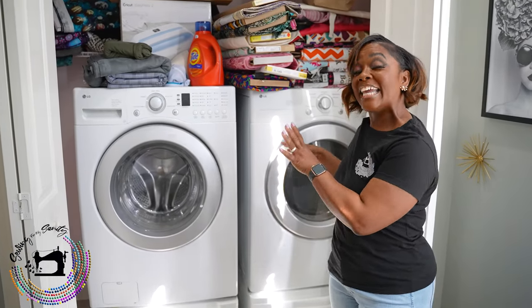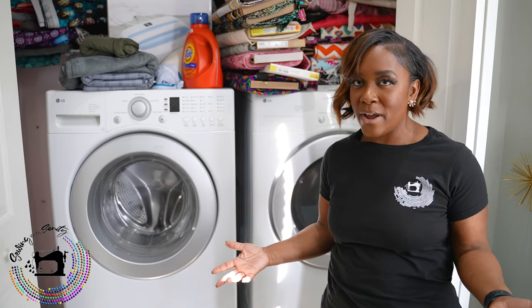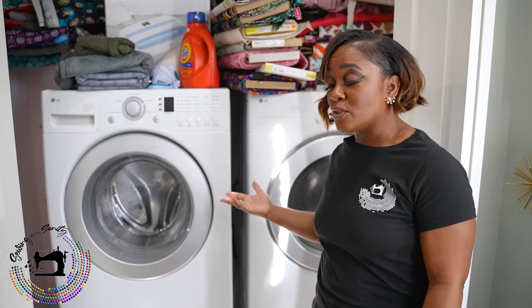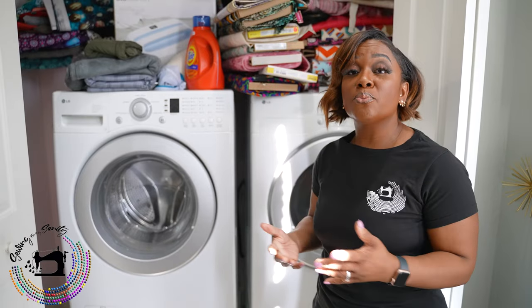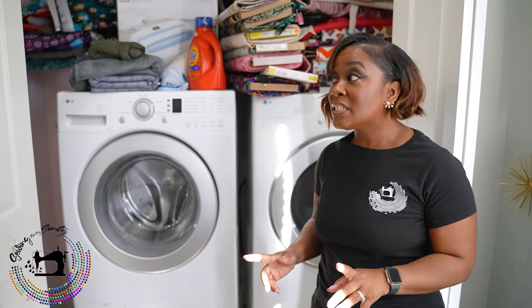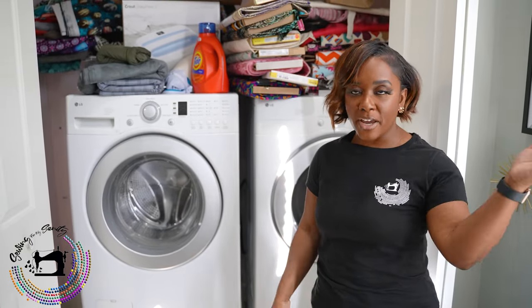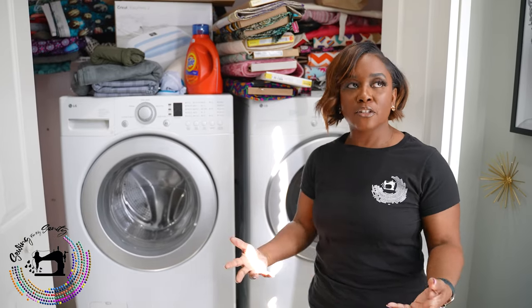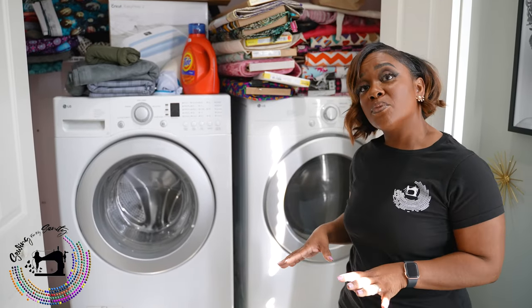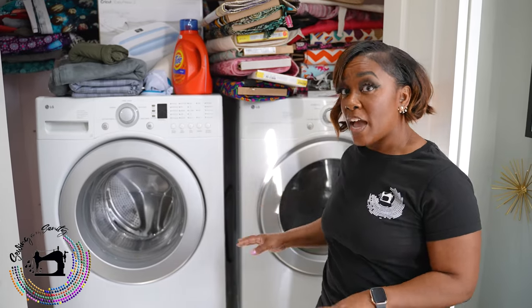Yes, washer and dryer in the studio! This house just happened to come that way, but it ended up being a benefit for sewing. You always need to pre-wash your fabric — there are a few fabrics I'm not going to pre-wash. But when you're sewing and you've got to go up and down the steps, or go to the laundromat, it's a little cumbersome. If you can put some sort of wash-dry situation in your studio, that would be great.